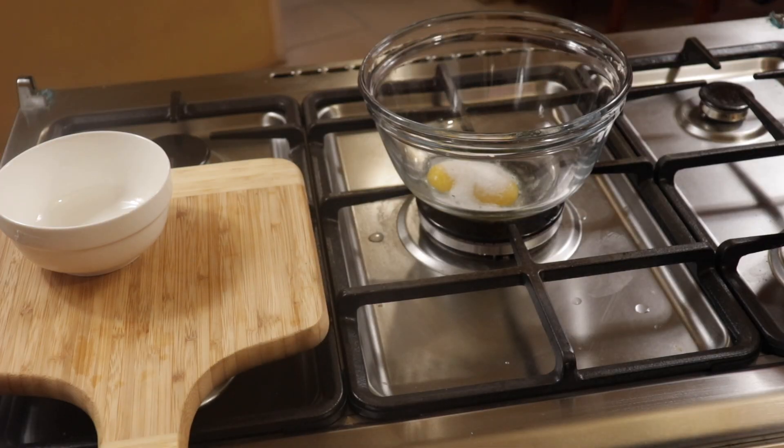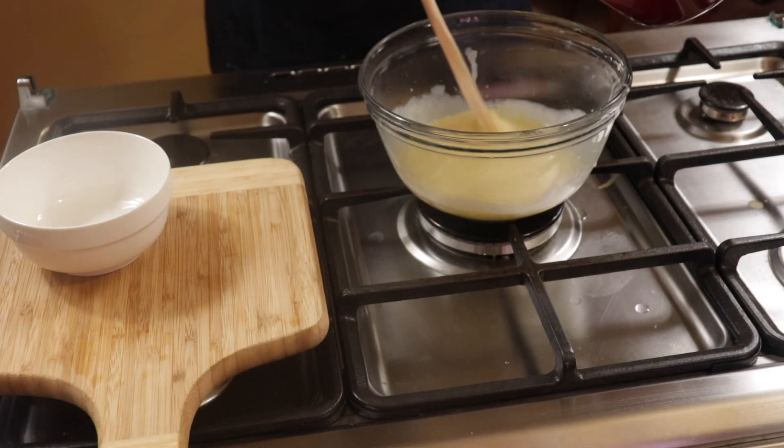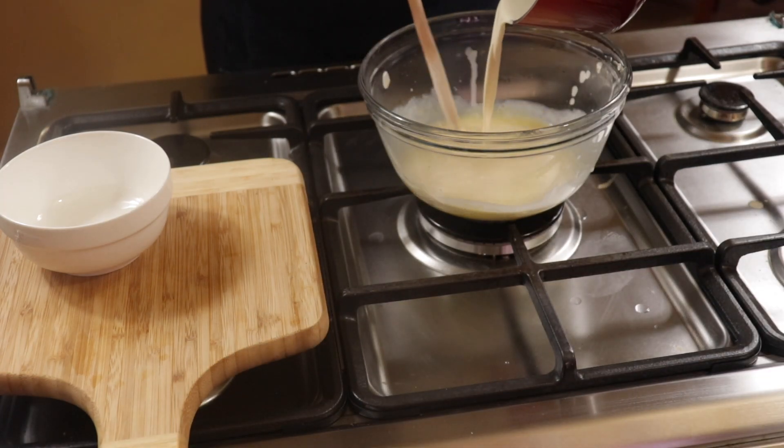So to make creme brulee you will take the heavy cream, half of the sugar, place that in a pot over medium heat and stir until the sugar is dissolved and there is a medium boil. Add the egg yolks with the remaining sugar in a bowl, mix that together, then pour the heavy cream mixture into the egg yolks and stir, which is known as tempering.